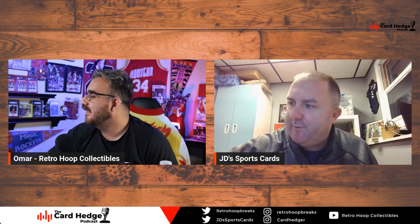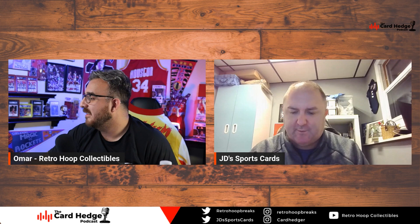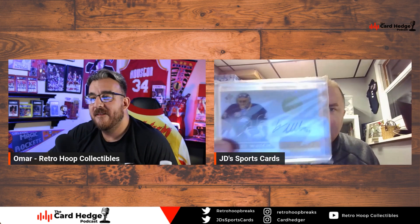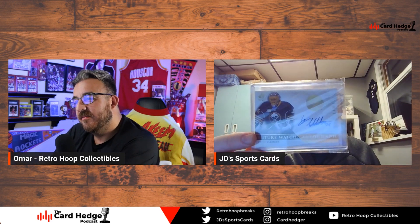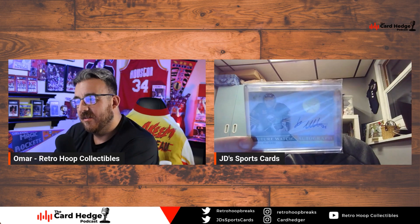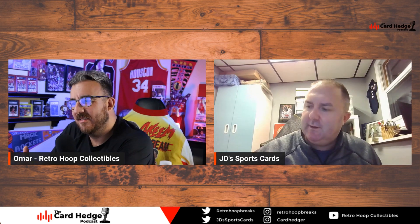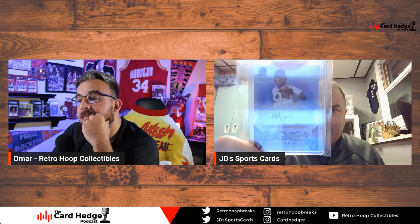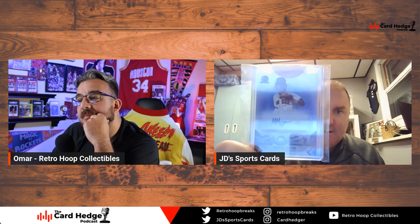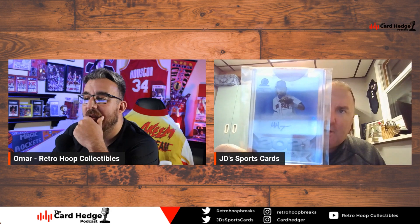JD's pickups: he got a 2015 SP Authentic Linus Olmark goalie future watch auto for the Boston Bruins, the limited version out of 100 — on-card auto. He also got a 2021 Bowman Chrome Draft auto of Marcello Mayor, a Red Sox prospect, numbered out of 250.